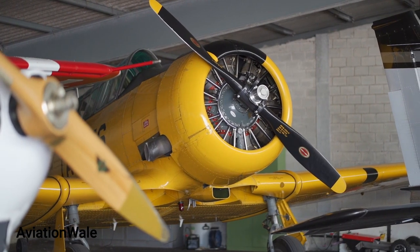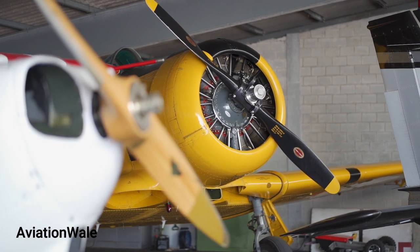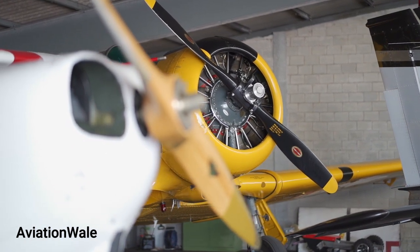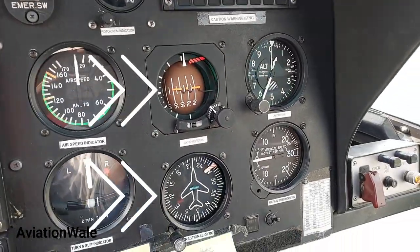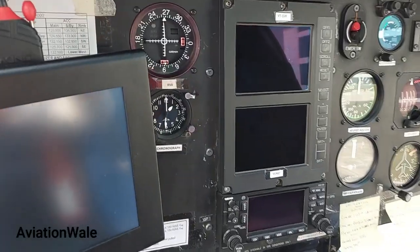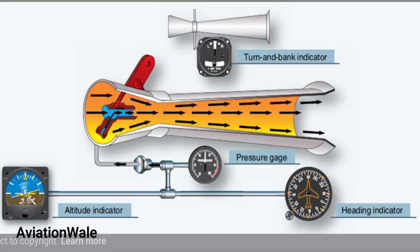In the past, engines were not powerful enough to create thrust as well as to drive accessories. So the engineers came up with an engineering solution to drive vacuum instruments like attitude indicator and directional gyro with a venturi tube. It is a simple and effective way to create vacuum at the expense of a little bit of drag.